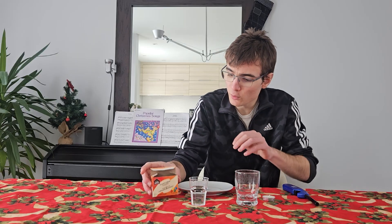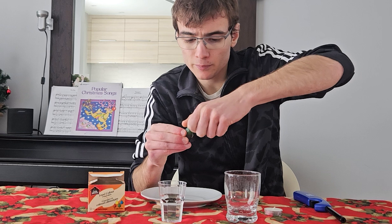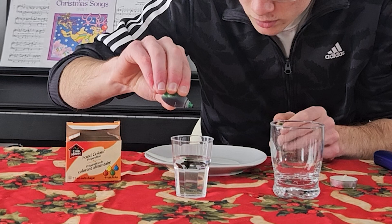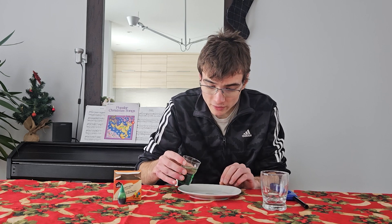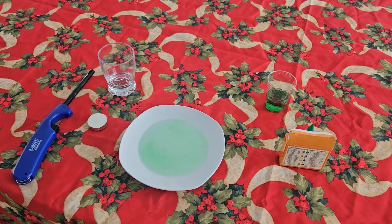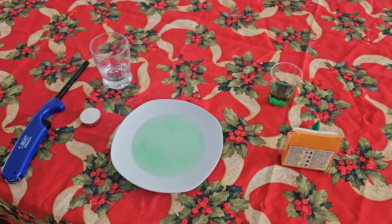First thing we're going to do is take a little bit of food coloring — let's take green, that's a pretty cool color — and put some in the water. We don't have a lot of water so one or two drops should be enough. Now the water has a pretty cool color. Let's put a little bit of water in the plate, just a little bit.